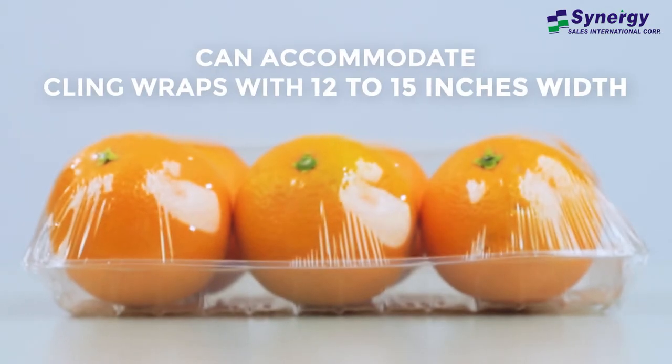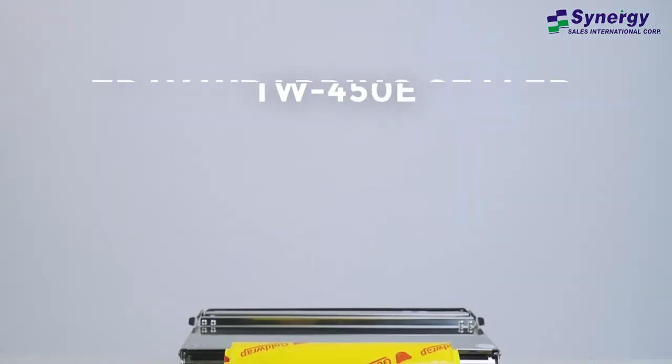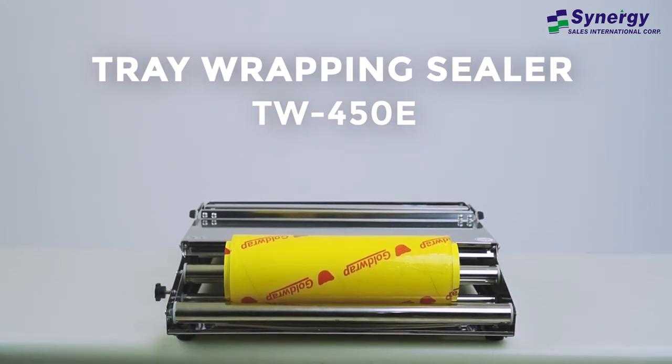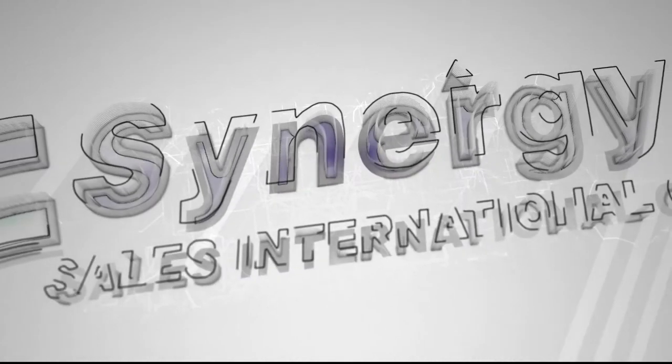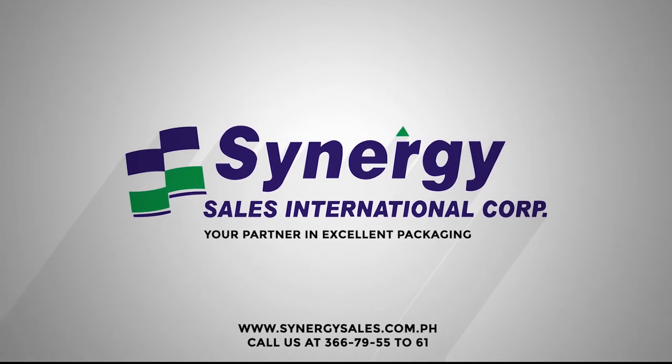It is applicable to cling wrap films between 12 to 15 inches wide. Call us at Synergy Sales Now for more information.